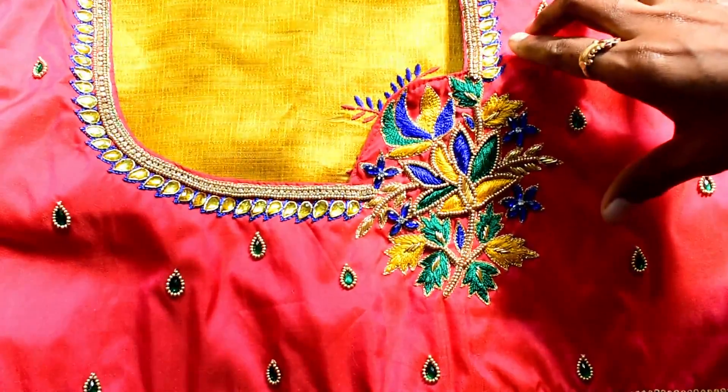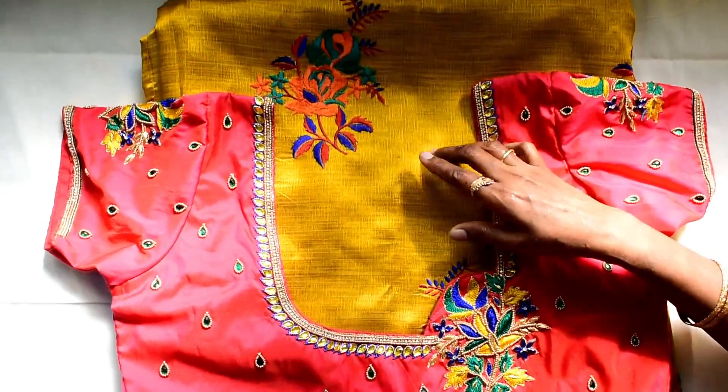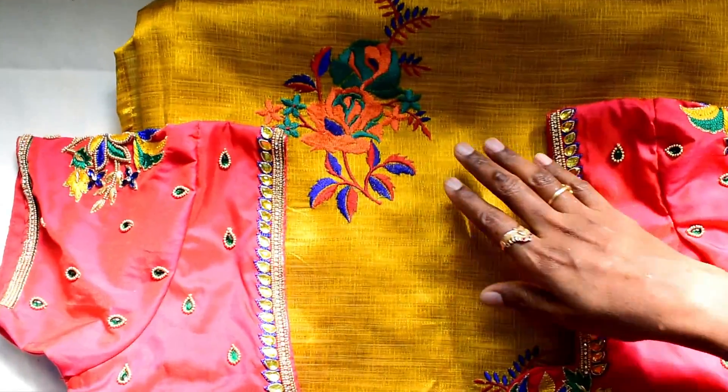It is a nice design. This is a Saree-Kan matching blouse. The color is blue, green, and has some layers.